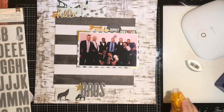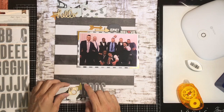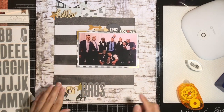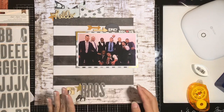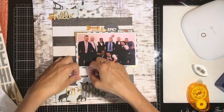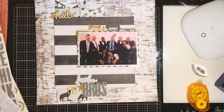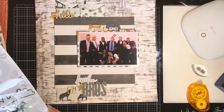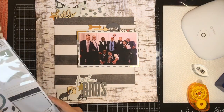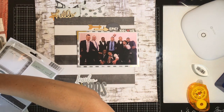I sneak that star under the word 'BROS' and get this wood veneer camera — it's like an Instax camera — on there. I had to flip it around a few times trying to remember how my daughter's Instax camera looks. I wanted to add a little more to my title and found this little Heidi Swap cardstock sticker that says 'FEARLESS,' so I ended up with 'FEARLESS BROS.'